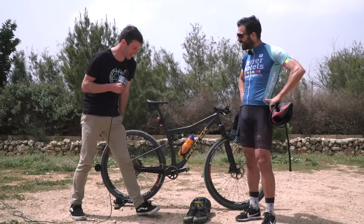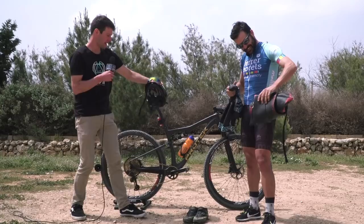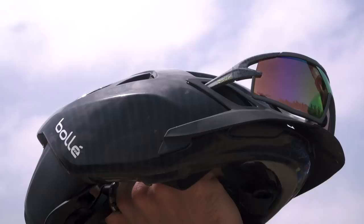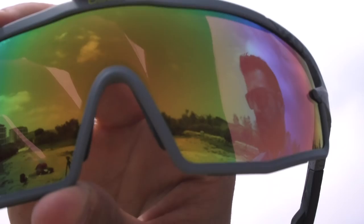On to the helmet: this is the Bollé The One. It's actually a road cycling helmet, but Roger likes it very much and uses it with a solar panel visor to avoid the sun. The sunglasses are the Bollé V-Rock with modulator lenses.